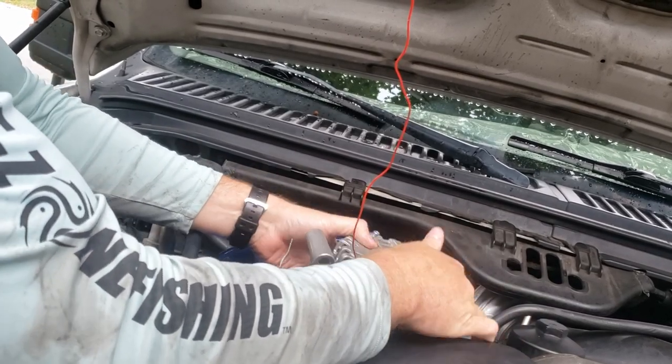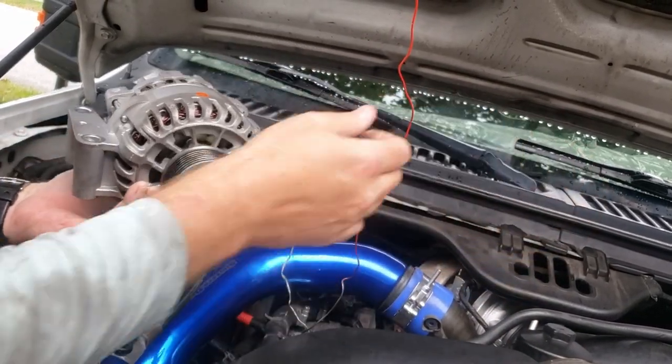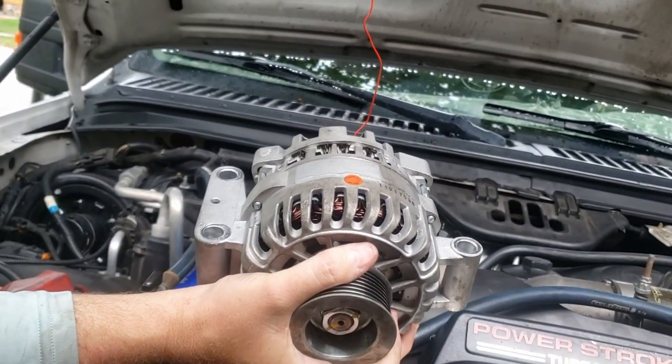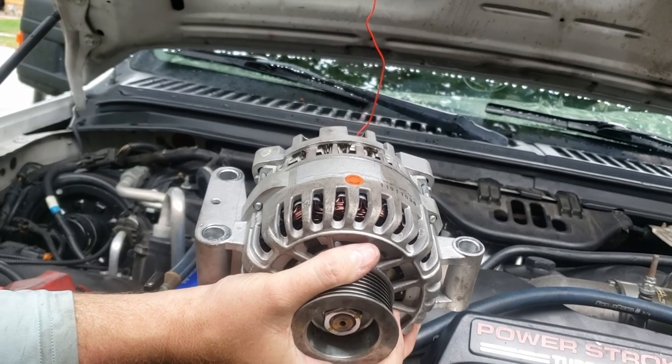I'm just gonna save this alternator because this one's almost brand new. I'm gonna save it, put it in the truck just in case, but hopefully we won't have any more problems like that, and we'll get a couple, three years out of it.